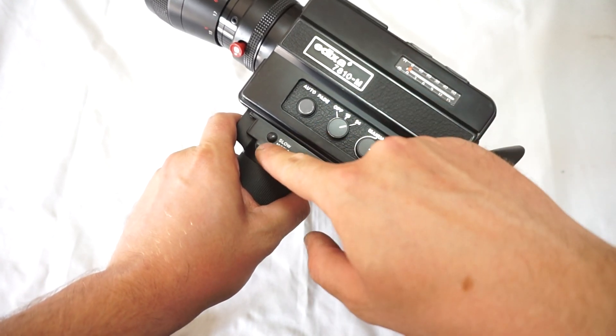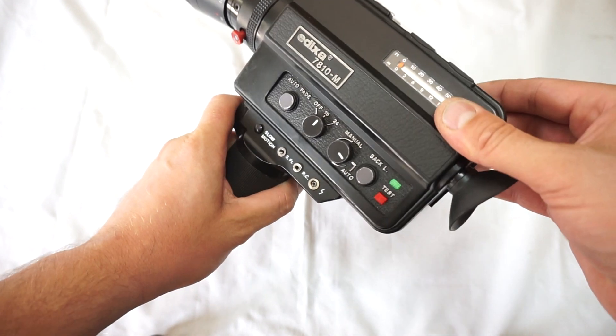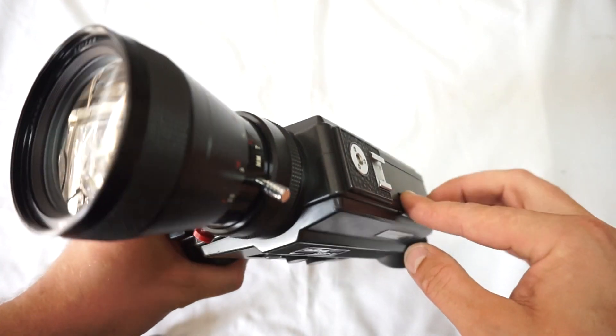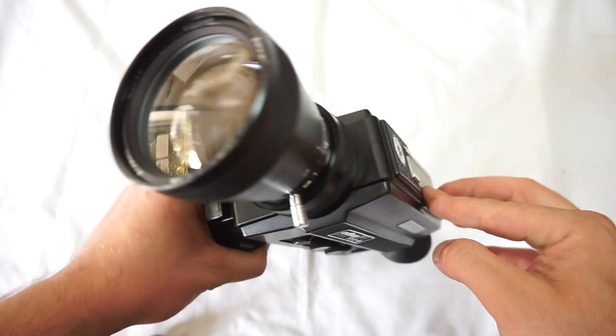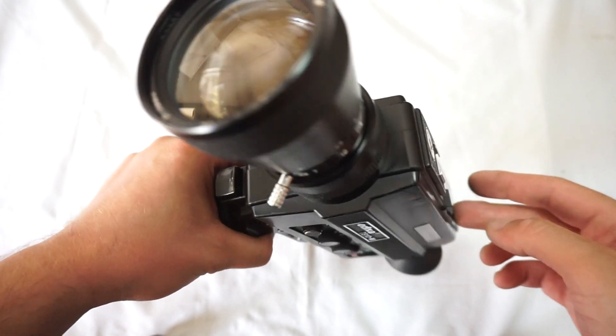18, 24, slow motion. Light meter works great as well. Manual and automatic zoom work well as said before.